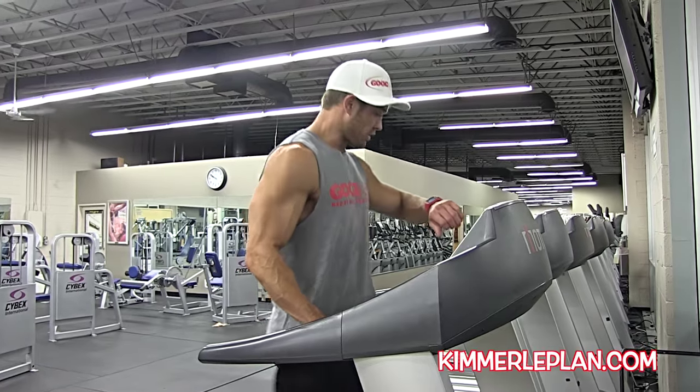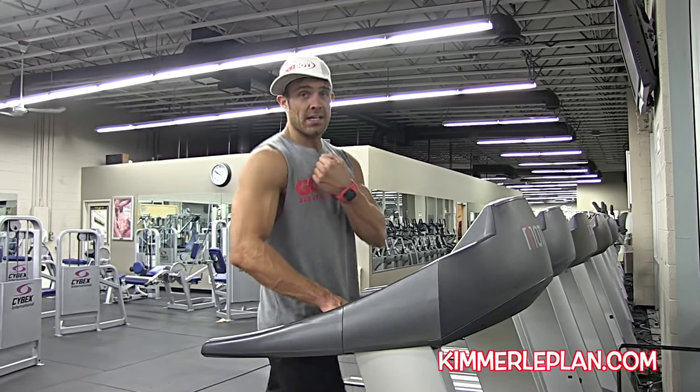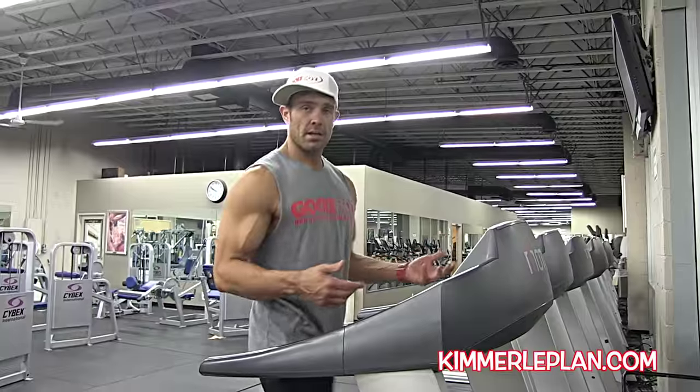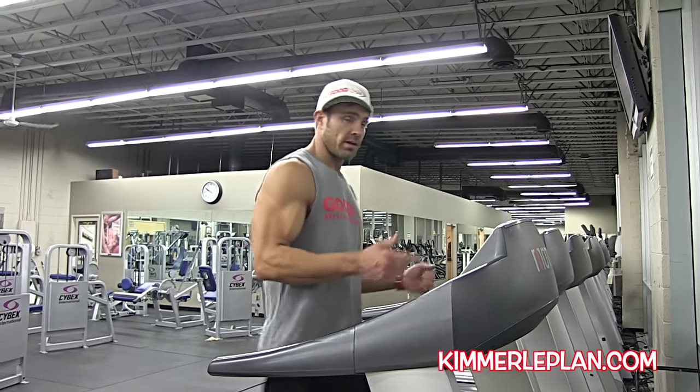The point of this is to show you — right now my heart rate is 85. When this thing hits 160, I know I'm HIIT training. If it doesn't hit 160, 170, I'm not HIIT training. I'm going to do one minute on, one minute off. One minute on, one minute off. I'm going to show you one minute of hard running right now.